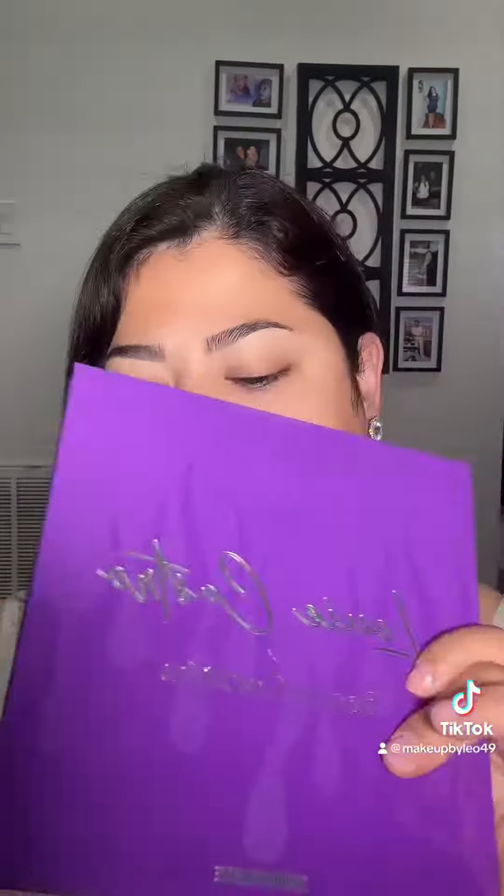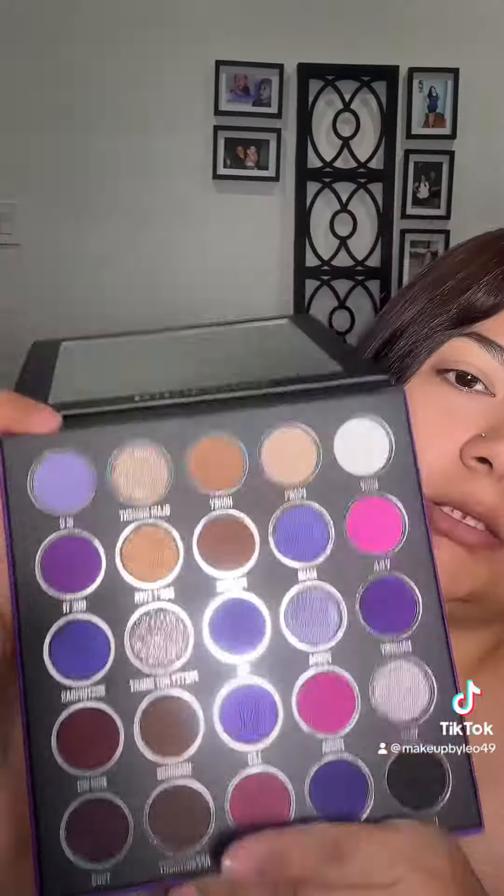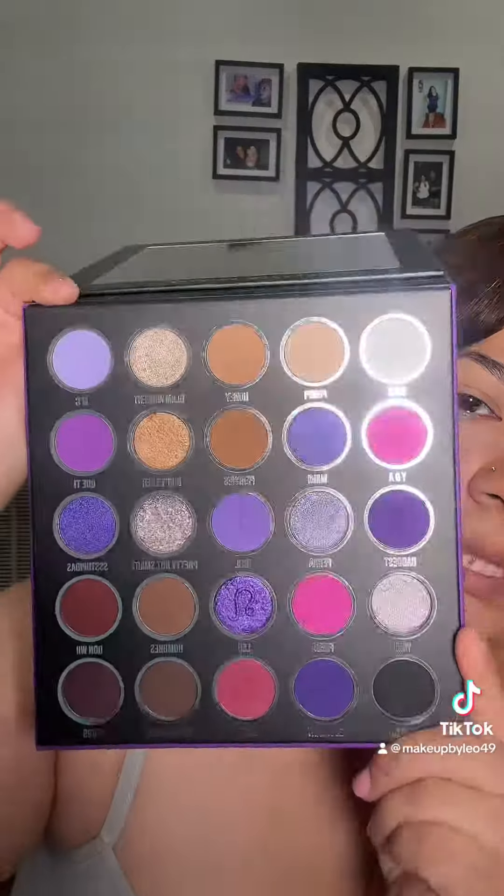We're going to be playing with this today — I'm going to do an eyeshadow look. I'll show you real quick what the palette looks like, and it's going to be a sped-through video. There might be a part two because I want to show you guys everything. So I'm starting with the eyes — this is the cover from the eyeshadow palette, and this is what the palette looks like.